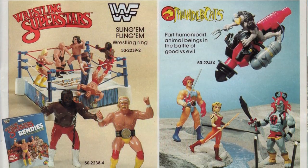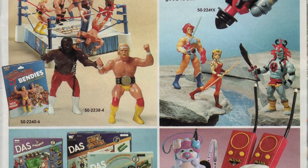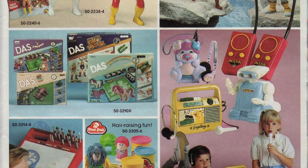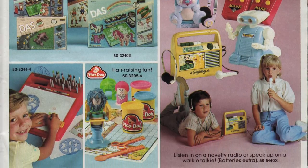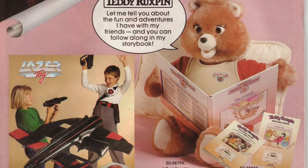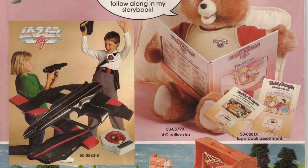Some 80s toys are very questionable. Was the creator of the toy or toy line on acid at the time? Were they going through a bad divorce? Did their aunt marry a horse and it ruined the whole family dynamic growing up? We'll never know! But what I do know is that some of these toys are pretty weird. We only have a few spots and I plan on doing a few of these videos, so if you can think of another super weird 80s toy, let me know in the comments down below.